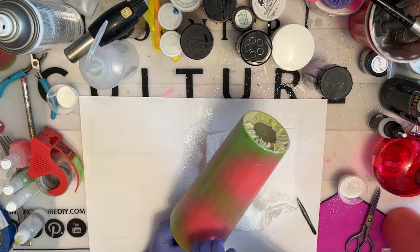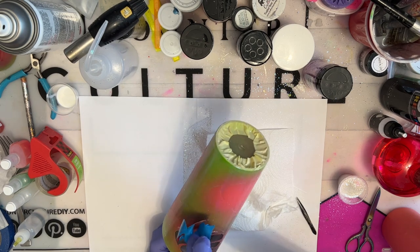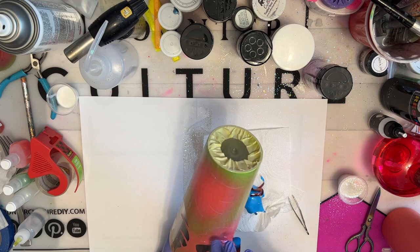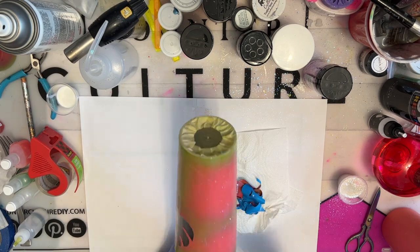Now, normally I would seal my glitter layer before pulling my stencils, but because this is an opal glitter, I'm not really worried about it moving around since we're going to be adding some extra glitter into our epoxy layer anyway.